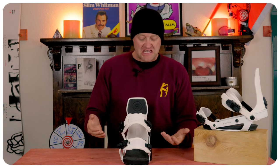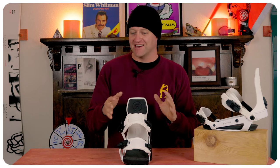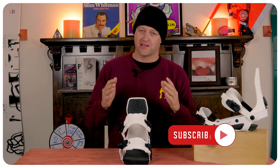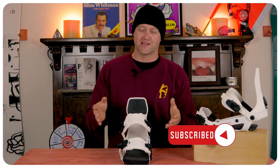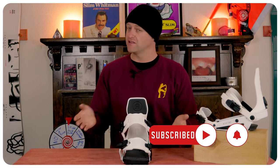Overall, it's not the most damp binding, but it's also not the least — it's kind of in the middle of the road. There are other bindings in the same category and price point that are more damp, so if you're looking for something more damp, this really isn't it. But if you want something more lively and responsive, it's not a bad option.